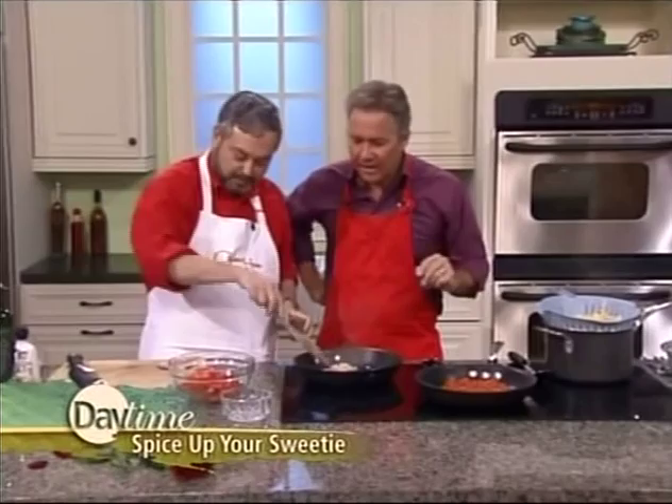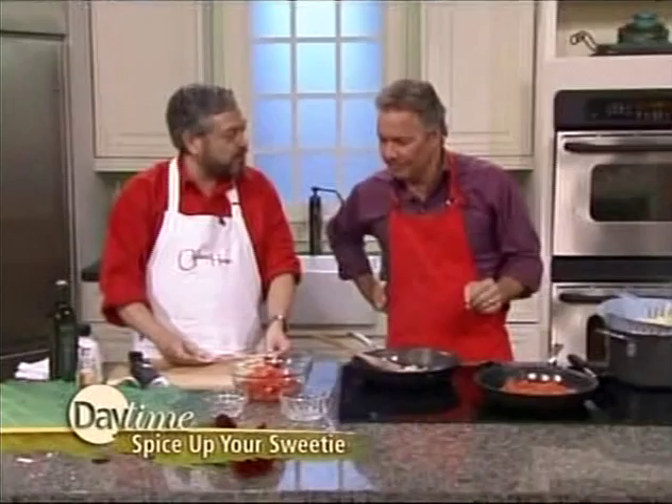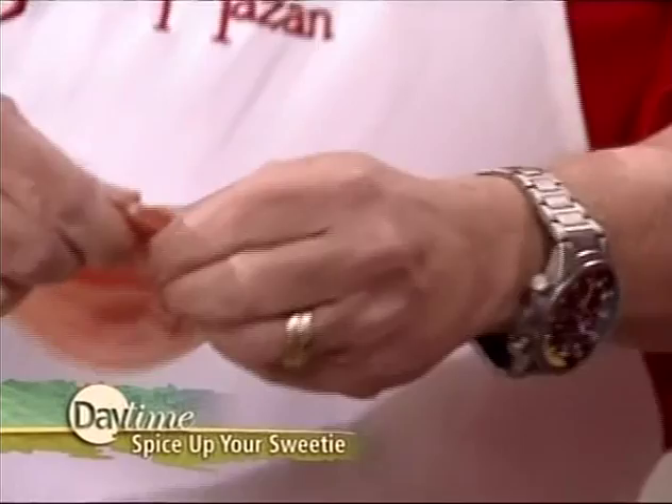Pancetta — is that a ham product, a pork product? It is like bacon. It's important to use a good quality one because it's different from bacon. It's cured, not smoked. If I open it up like this, you can see. It looks just like bacon — that's going to be full of flavor.